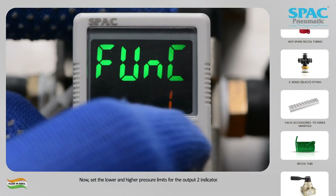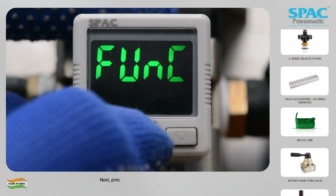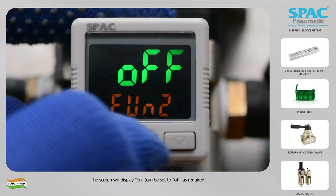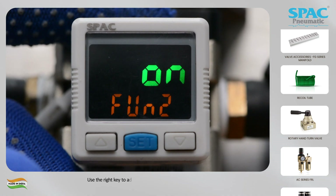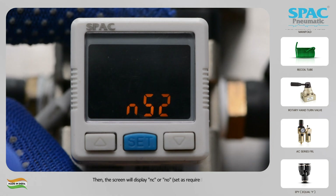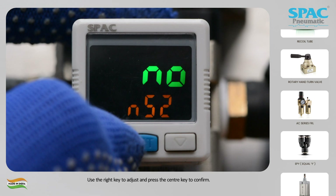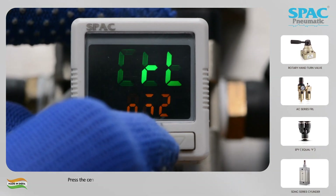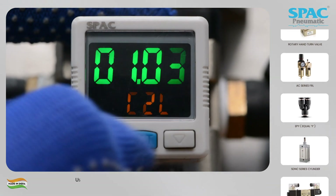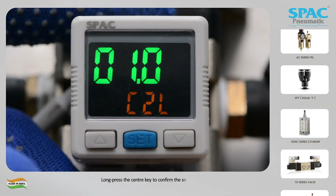Now set the lower and higher pressure limits for the output 2 indicator. Press the right key to navigate to function 2. Press the center key to enter function 2. The screen will display ON, which can be set to OFF as required. Use the right key to adjust and press the center key to confirm. Then the screen will display NC or NO — set as required. Use the right key to adjust and press the center key to confirm. Press the center key twice until C2L lower pressure value appears on the screen. Use the right key to adjust the value and the left key to change the position. Long press the center key to confirm the setting.